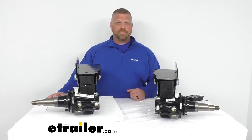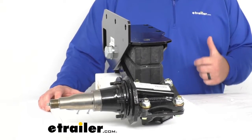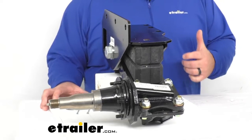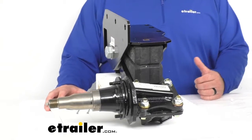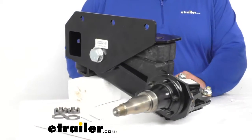Hey everybody, Jared at eTrailer.com. Today I want to take a quick look at the 5,200-pound axle-less trailer suspension system, a 2-inch lift spindle with brake flange by Timbren. Timbren's axle-less trailer suspension system replaces your trailer's existing leaf spring suspension and it can eliminate the need for an axle.